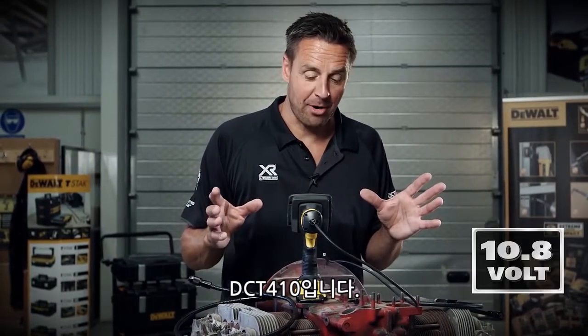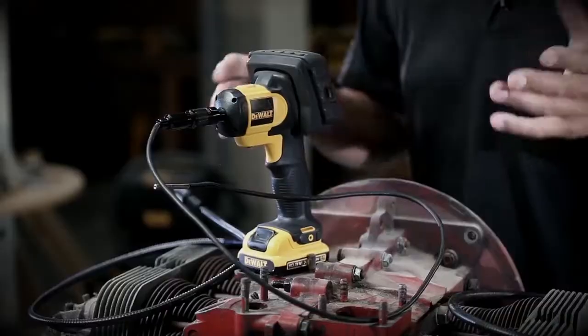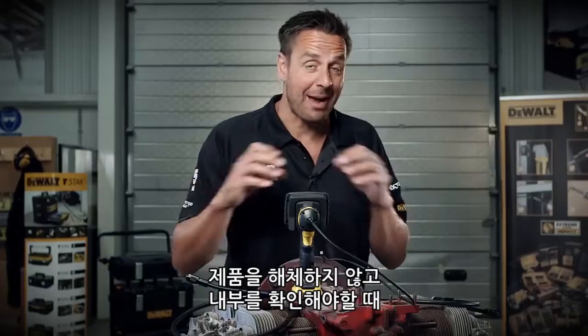This is the DeWalt DCT410 inspection camera — a great piece of kit. If you need to check the internals of something without having to take it to bits, this is the one for you.